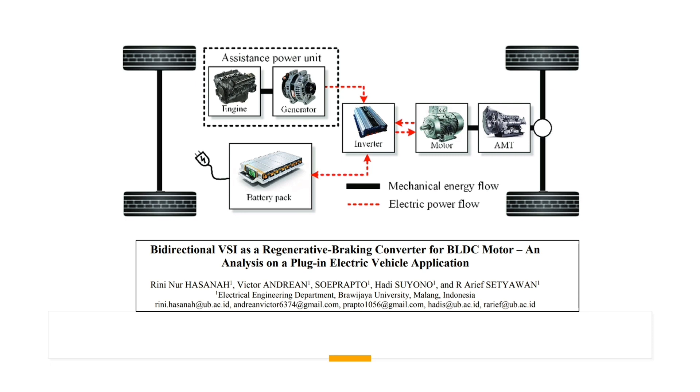Hi, welcome to the PZ Engineering channel. In this video, we are going to show how to simulate a bi-directional voltage source inverter as a regenerative braking converter for a brushless DC motor — an analysis on the plug-in electrical vehicle application.